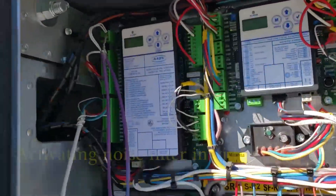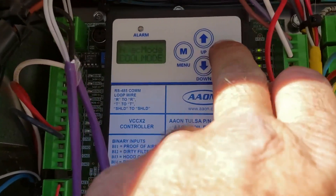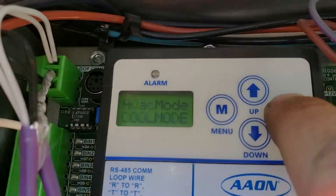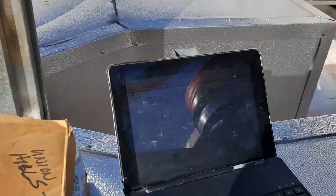Something's not set up right in this Aon unit. It says status for start communication. Force occupied. Cool mode. Space 75. Outside air is like 74 — a bit better than that.